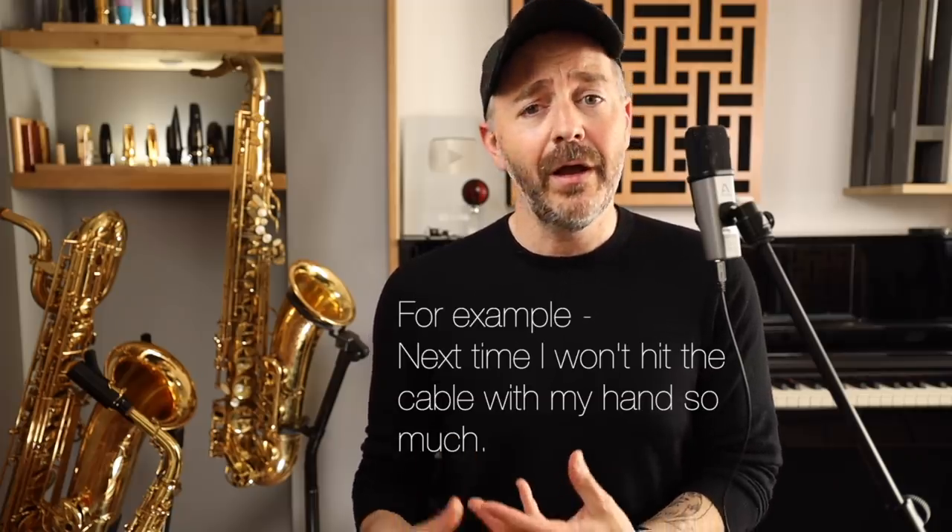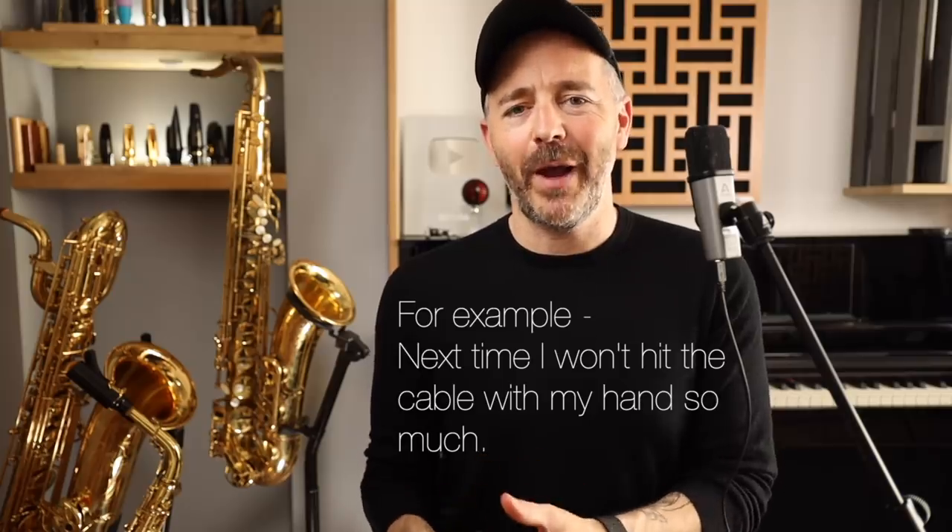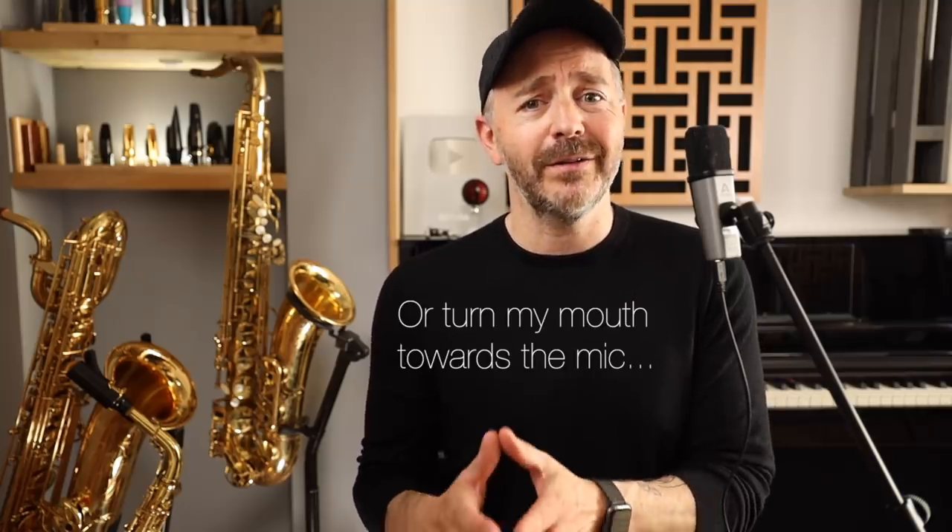Which brings me to the third important factor to consider before investing a lot in microphones: learning how to use it. If you have the most expensive microphone in the world but you're not using it correctly, the results are not going to be great. It takes a lot of practice to get the best results with your recording gear, and that's why an experienced audio engineer can get great recordings with very basic equipment. So my advice is to start out with a simple setup and practice with it a lot so that you can learn how to get the most out of it.